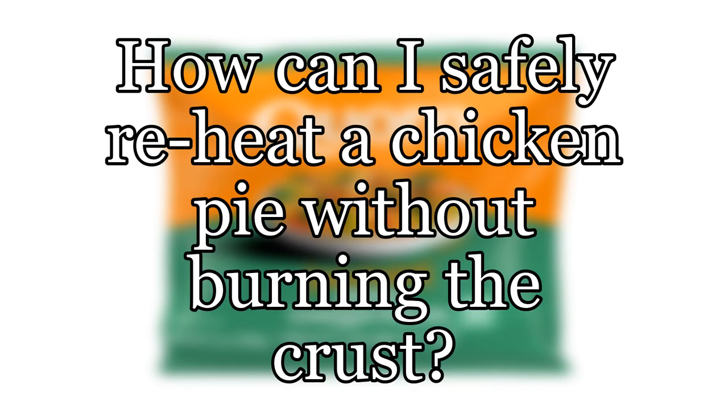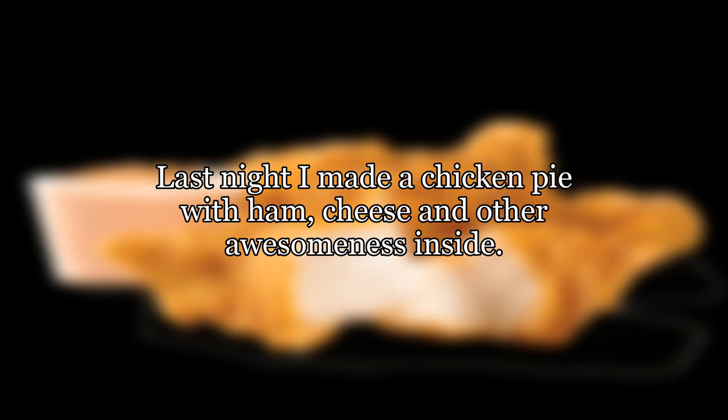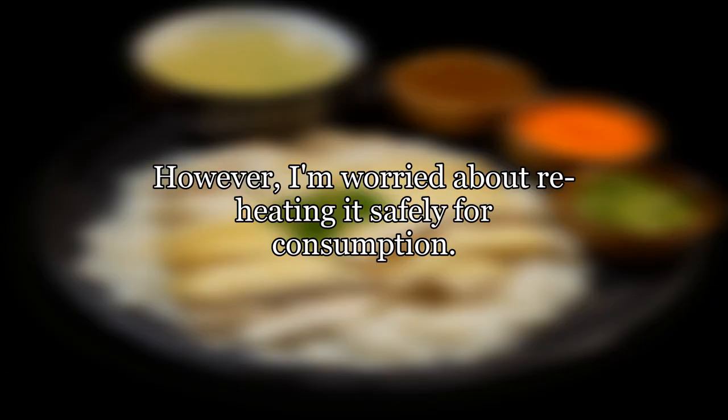How can I safely reheat a chicken pie without burning the crust? Last night I made a chicken pie with ham, cheese and other awesomeness inside. However, I'm worried about reheating it safely for consumption.